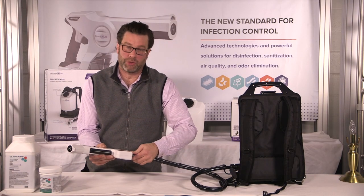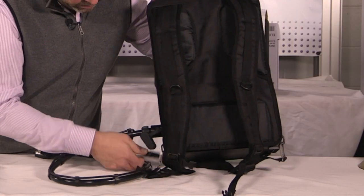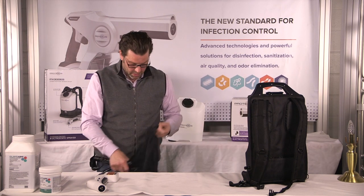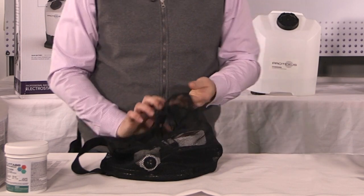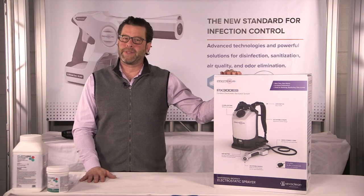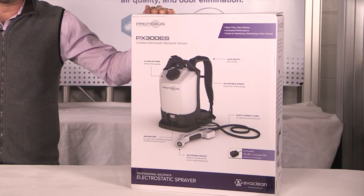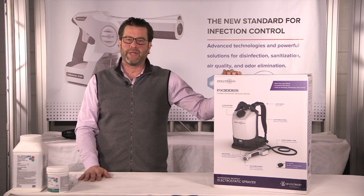So we'll unhook the hoses — power source first. We're going to take the hose and put it in our drawstring bag. Our sprayer can go in here, our wrench can go in here. The battery can be kept in the backpack, but it should also be stored in your office. From all of us at Earthsafe Chemical Alternatives, thank you for purchasing your PX300 backpack sprayer. To get the latest updates on all of our products, please visit us at our website, www.evaclean.com.